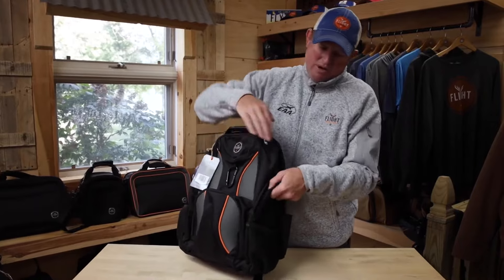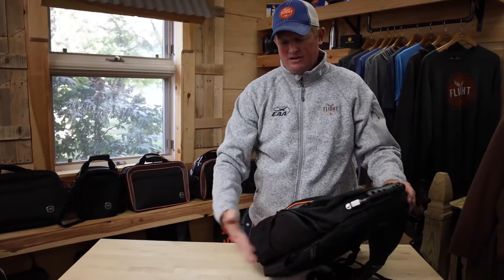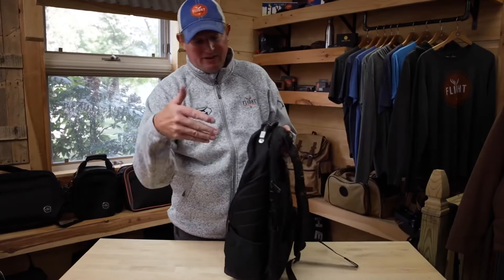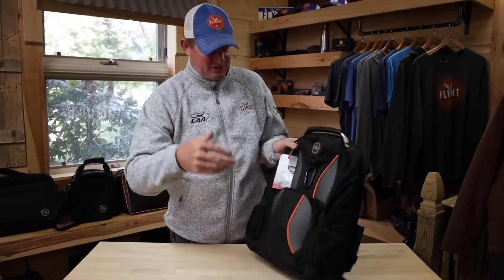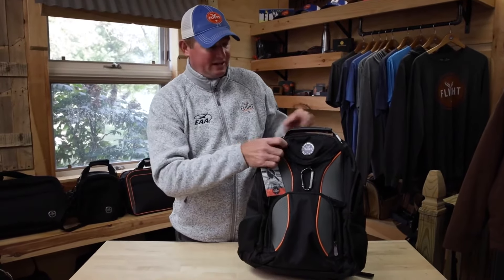On the side we have deep weld pockets that also accommodate a water bottle or backup radio. So you've got a lot of options — you can have a backup radio and water bottle, larger battery packs, photo equipment if you're taking lenses, your GoPro equipment. There's a place for all that in here.